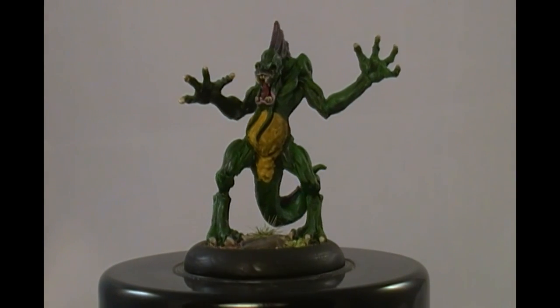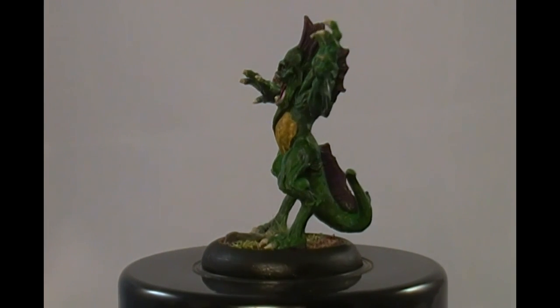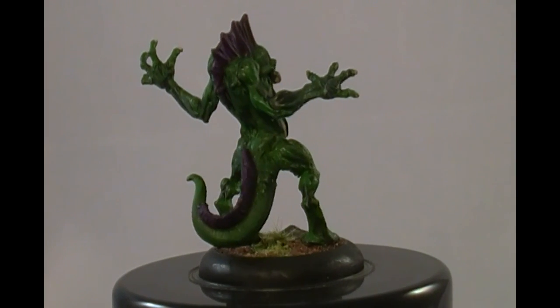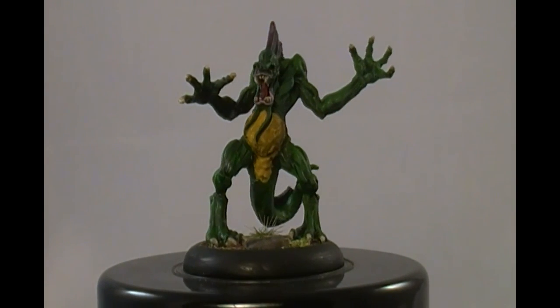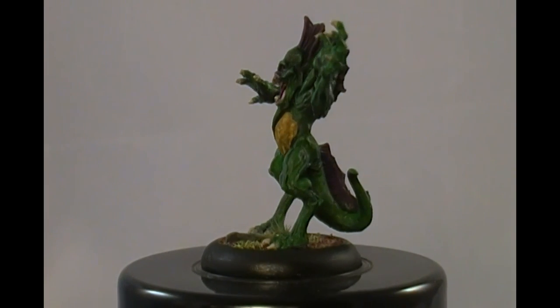Hello YouTube, this is RedFox. This model here that you're looking at is called a Silurid — I think that's how you say it. He is an amphibian frog man type of creature, able to leap long distances, and he lives in a swamp. Pretty ugly too. Very ugly.